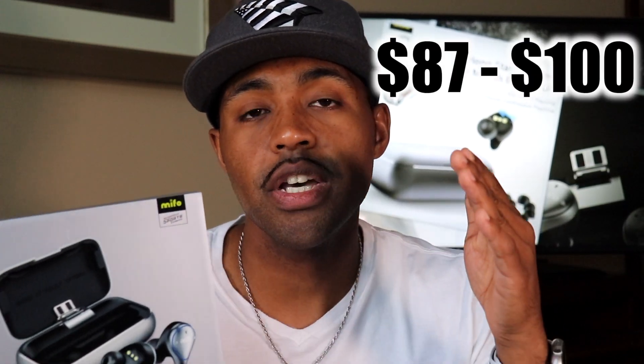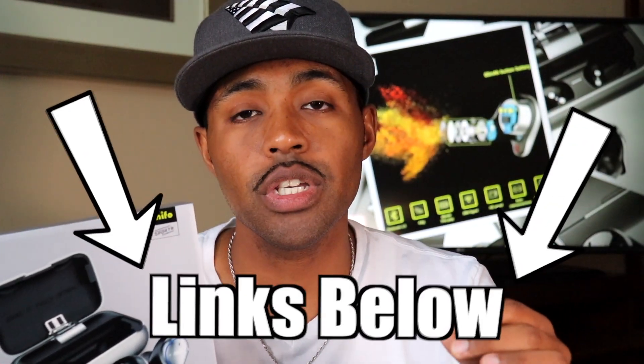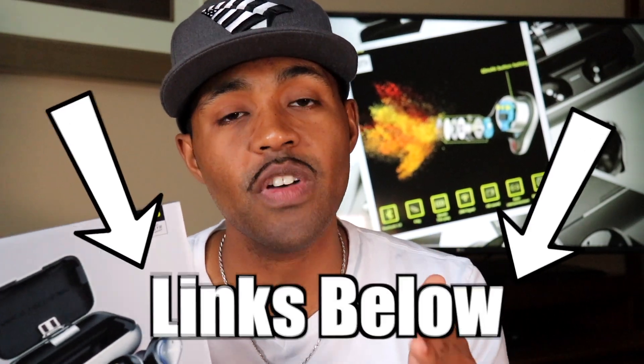You can find these on Amazon for about $87 to $100. The gray standard version is $87 and the gray professional version is $100. I got the standard. I tried to figure out the difference between the standard and professional on Amazon but couldn't find it.